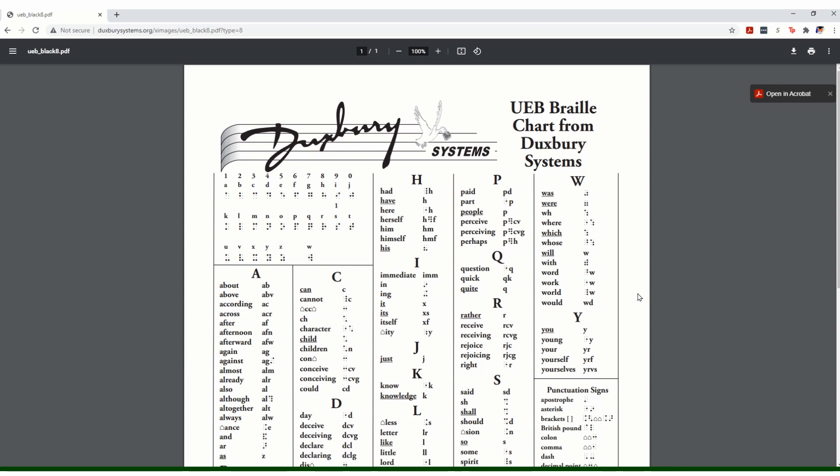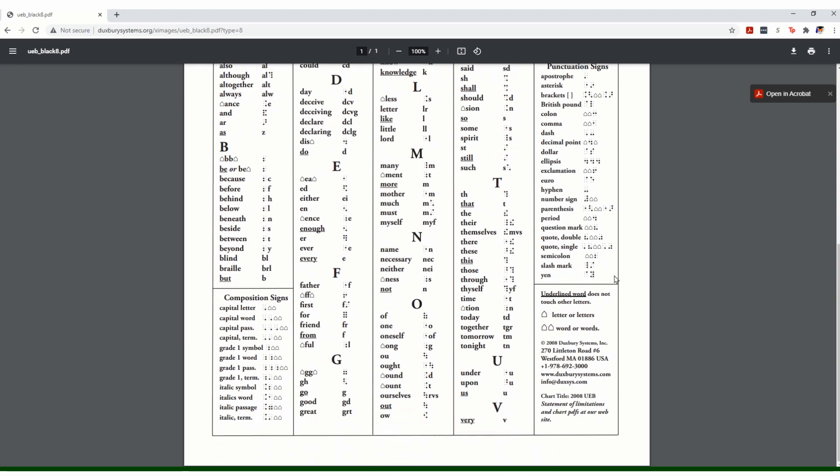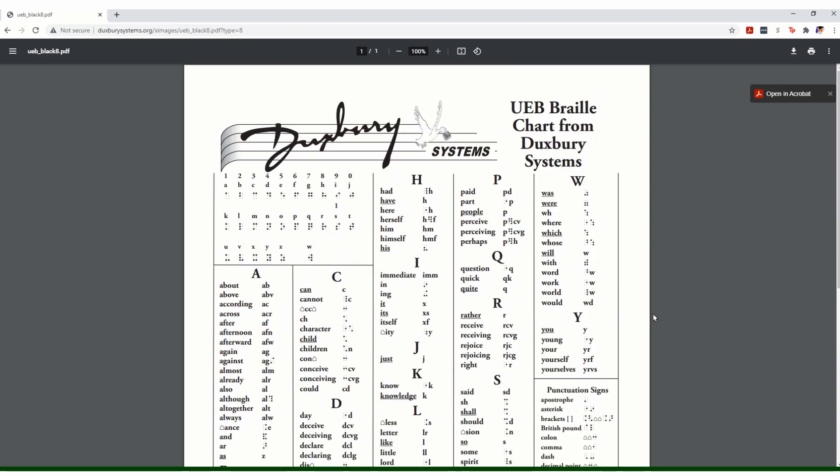If you're going through the NLS UEB Literary Certification course, as you learn all these different Braille signs — the group signs, the strong word signs — take a highlighter and mark them off. By the time you get to Lesson 11, you will find that from A to Y you'll have marked off all of those Braille signs, plus quite a few punctuation signs on the right hand side and some composition signs on the left. Making a visual of my progress of what I have learned in Braille is really encouraging, so I strongly recommend printing this off and highlighting the signs as you learn them.